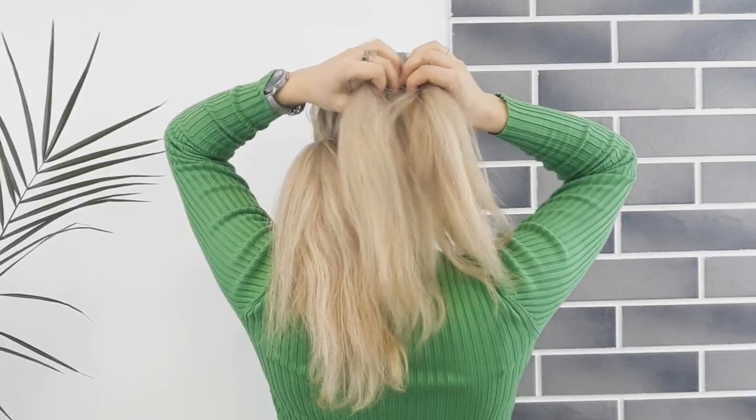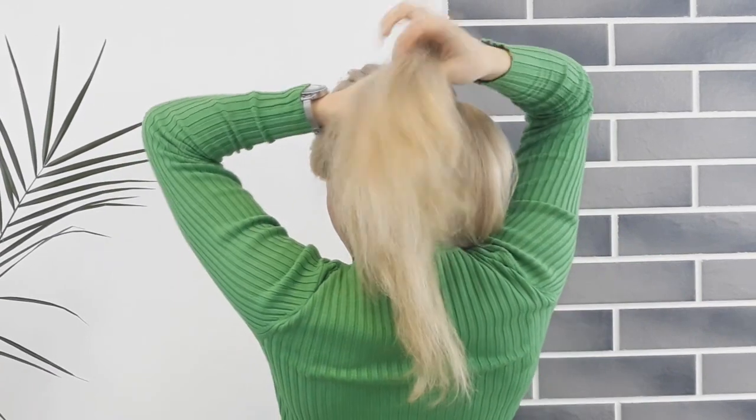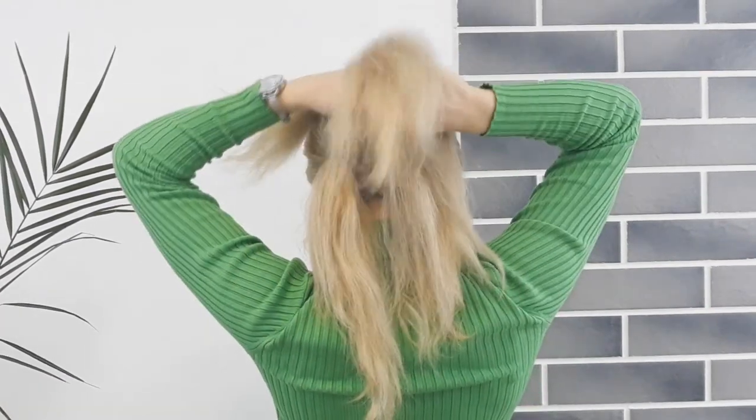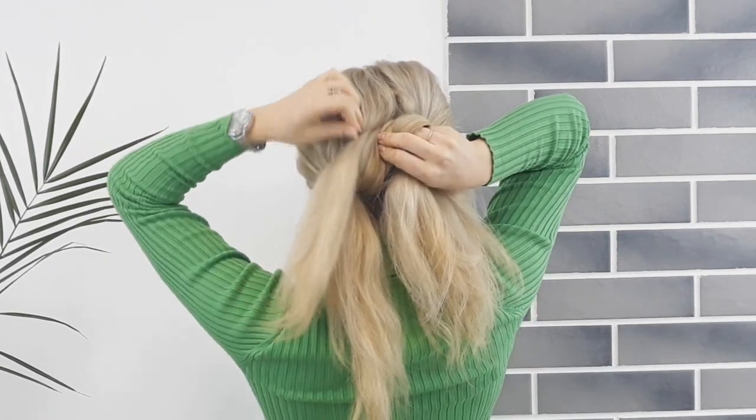Now you want to divide each ponytail into two, and knot one of these sections from the first ponytail with another section from the second ponytail, like I'm showing. And fix that knot in place.